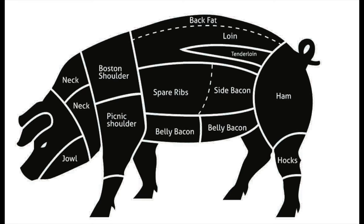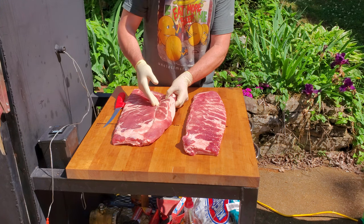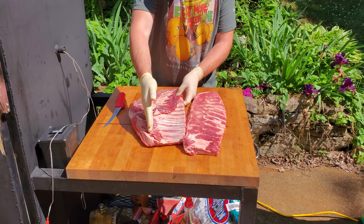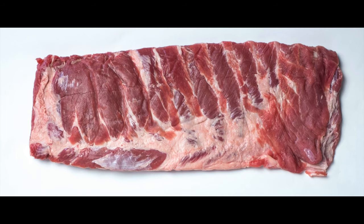What exactly are St. Louis style ribs? Basically they're pork spare ribs with the rib tips, skirt flap along the bottom, and the cartilage-laden section along the side that used to connect to the sternum trimmed away. St. Louis style ribs are prettied up spare ribs — same cut of meat, just trimmed up to look better.